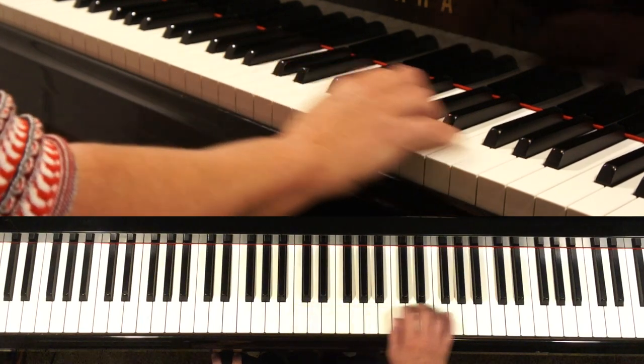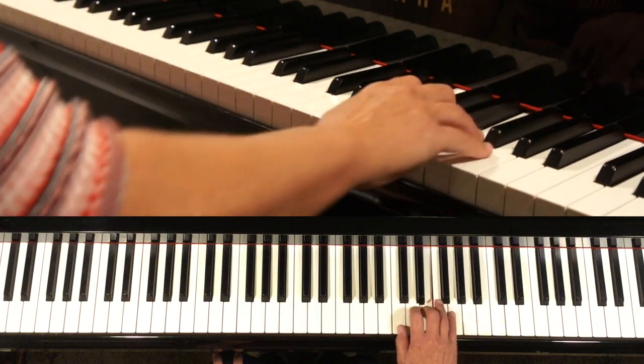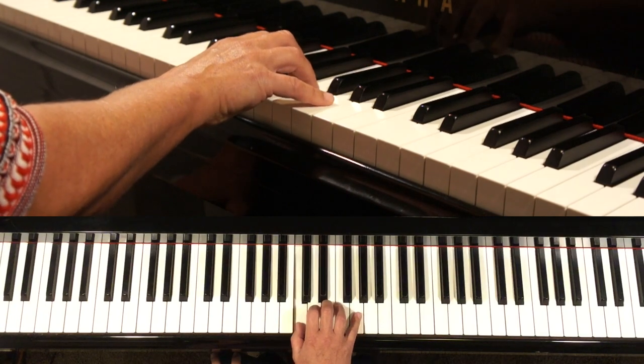And your arm follows your hand — not doing like this, but just stay in the same position. Let's go.